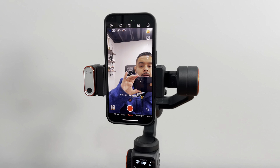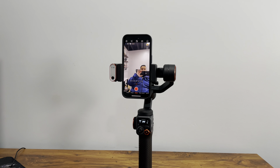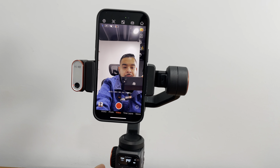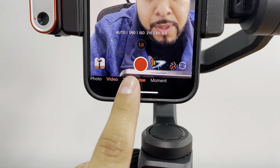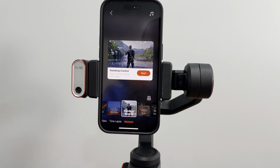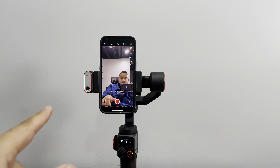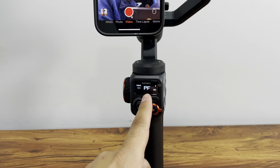You can also use it vertically, so if you want to use it for TikTok, Reels, or vertical content you can control it up, down, left, and right. Super easy to use. Overall it has so many features — panorama pictures, photos, time lapse. It gives you tutorials and certain videos you can create. Overall, super easy connection: just have your Bluetooth on, download the app, set up certain gestures, and you're all set. The display is nice for control.